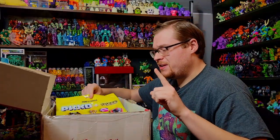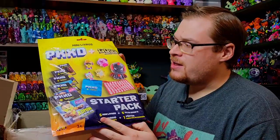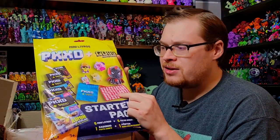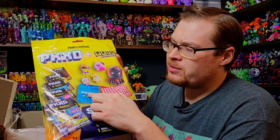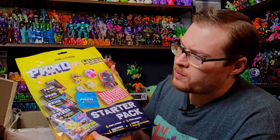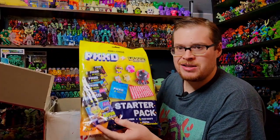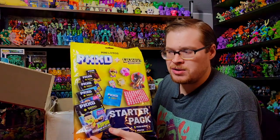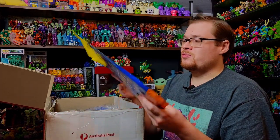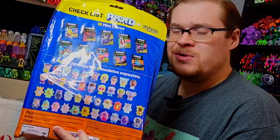Alright, first up we've got one of the starter kits. We've got a nice little sticker checklist in here, a little pouch bag for these guys, and then we've got five of the actual GoGos in separate packaging themselves. This would be a ton of fun to go into, especially crossing fingers if we miss any — hopefully we can get them in the starter pack. This looks really, really cool. It's even got all the characters on the back here too, which is really neat. Love it.